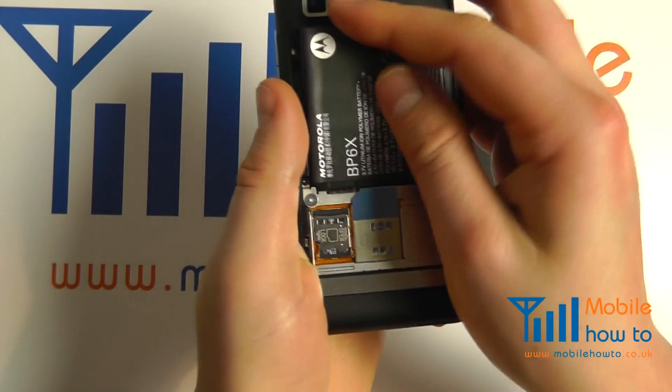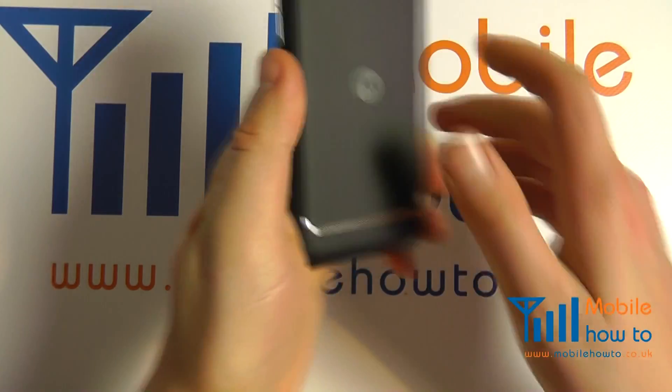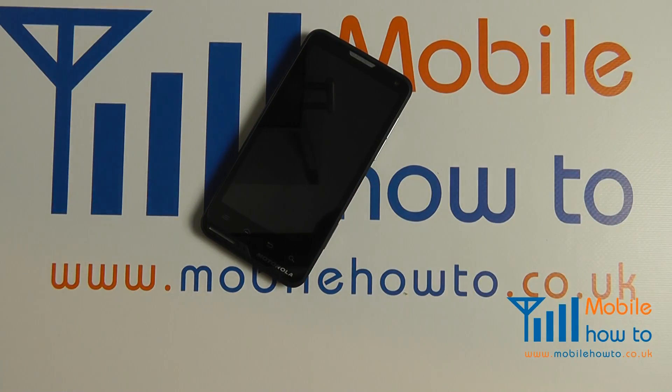Replace the battery and the back cover, and that is a micro SD card inserted in the Motorola Moto Luxe.